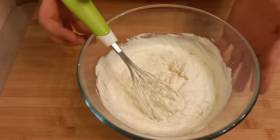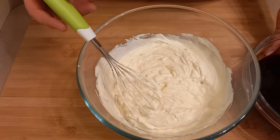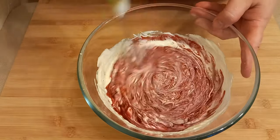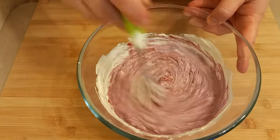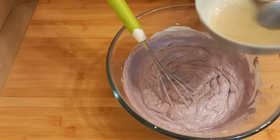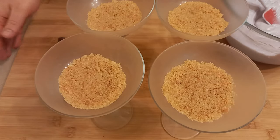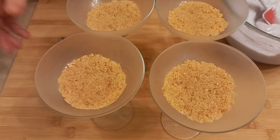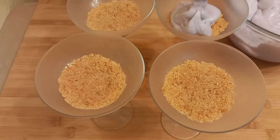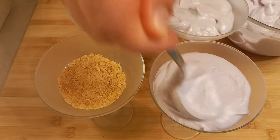The cheese mixture is ready. You can leave it as is, or tint it by adding a little berry purée. I'll add one or two tablespoons of berry purée to give it a beautiful color. When you add the berry purée to the cream, make sure the purée has already cooled. Now add the cooled, melted gelatin and mix thoroughly. Pour the cream and cheese mousse over the chilled base in the glasses — you need to do this quickly before the gelatin sets.